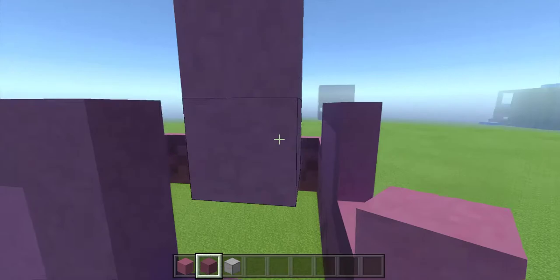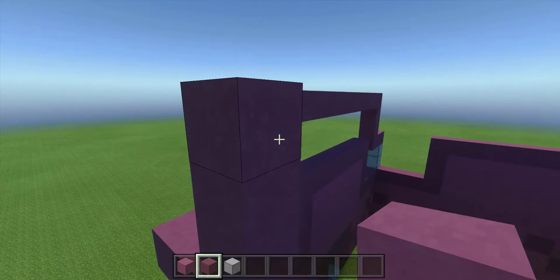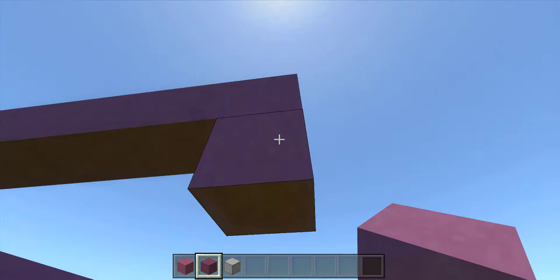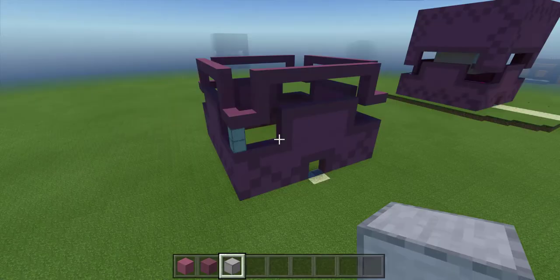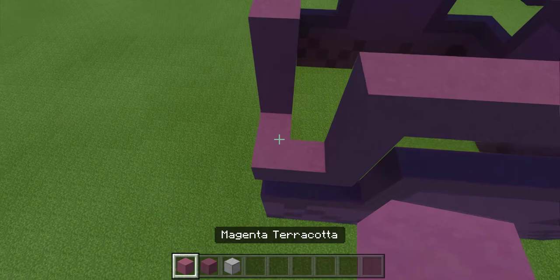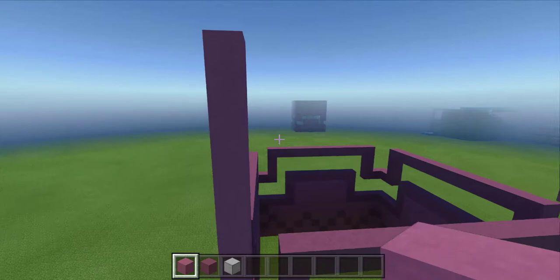Go three down and then two over. Move to the next side, two over, three up, eleven over, then down. Now we're going to fill in this whole front, ten blocks tall, all the way across.